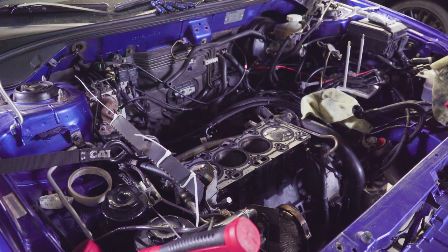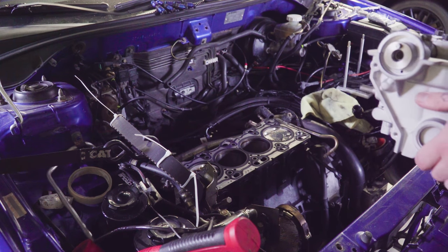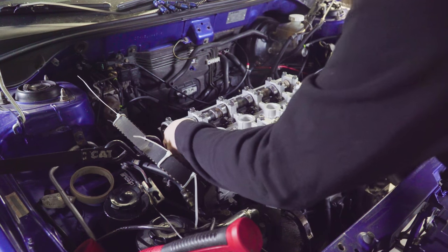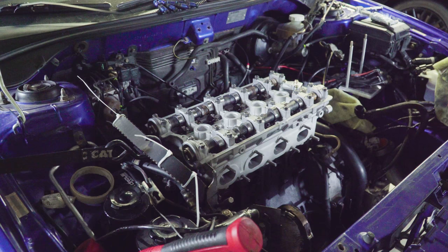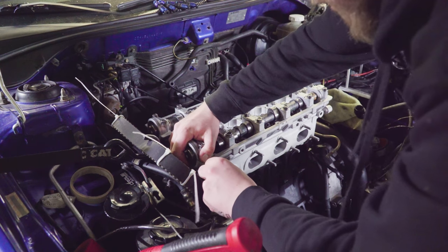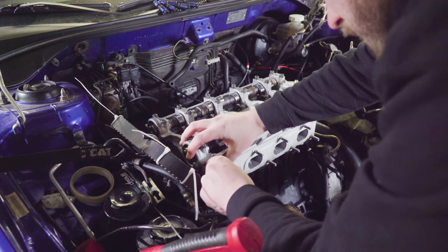We'll grab the head here — it's gonna go like this, intake side, exhaust side. I already have the head gasket on there as you can see. We just gotta line the dowel pins here — this thing's heavy. Okay, yeah, there it is.